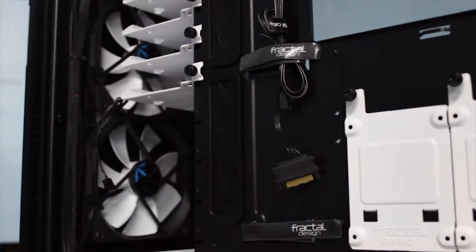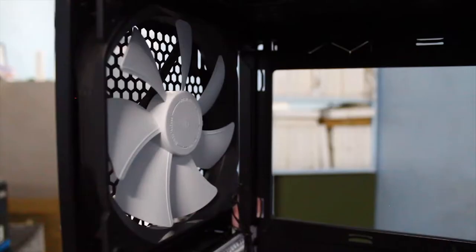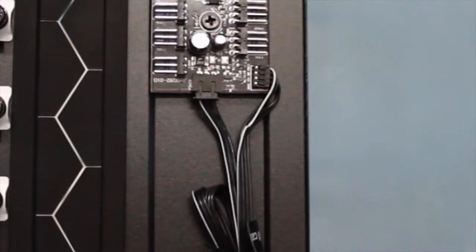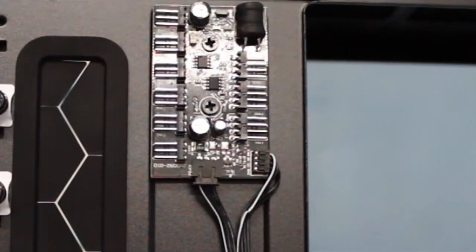The case comes with two 140mm intake fans mounted in the front and another one in the back serving as exhaust. These, along with additional fans, can be connected to the nifty fan power hub included on the side of the case.